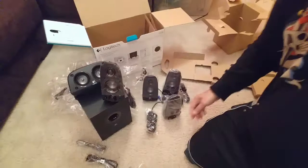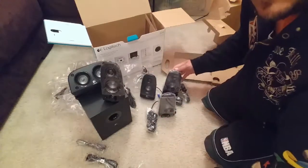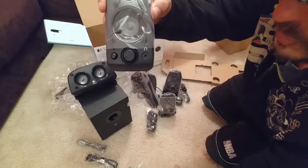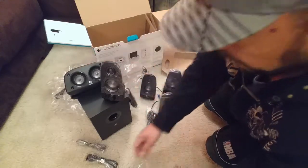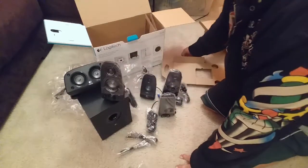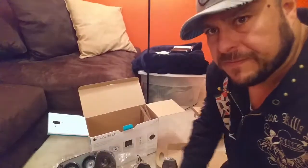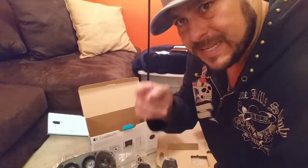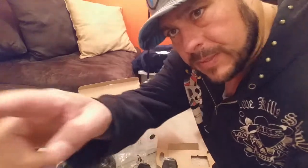So there you have it. To recap: three identical small speakers, the main speaker with the volume and on/off switch, this additional speaker, and the subwoofer, plus the audio jack cables. This is the Logitech 150-watt system. Thank you for watching this unboxing — subscribe for more videos, and stay tuned for a full review after I connect this to the TV. See you on the next one.